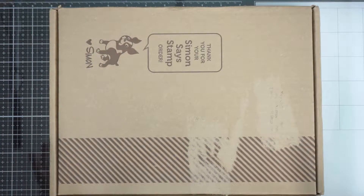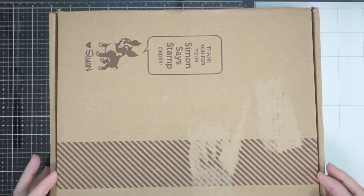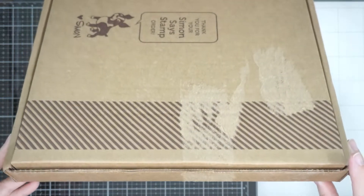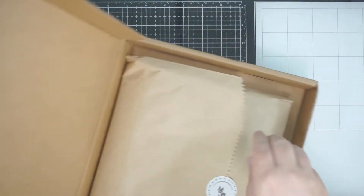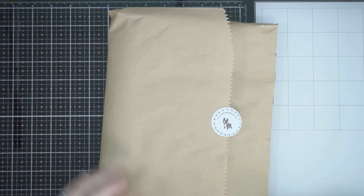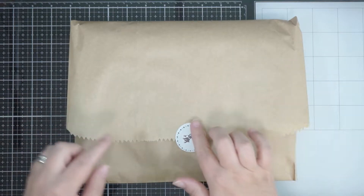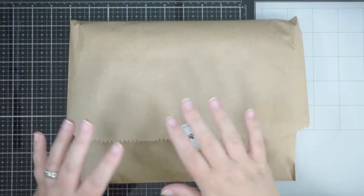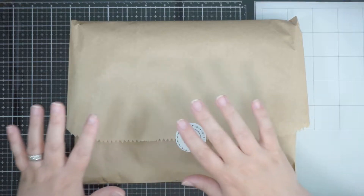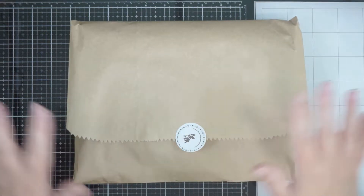So this is the July Simon Says Stamp card kit. I'm going to make a bit of noise just getting it out of the box — I always do this, I don't look in the box first. This is how they come packaged if you're new here. It's got a lovely little label, it's beautifully packaged. I've never — touch wood — had anything damaged. It all comes beautifully packaged and works really well. Bear in mind I live overseas from them, so yeah.